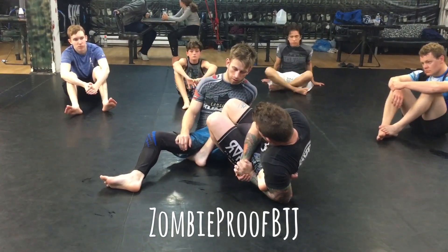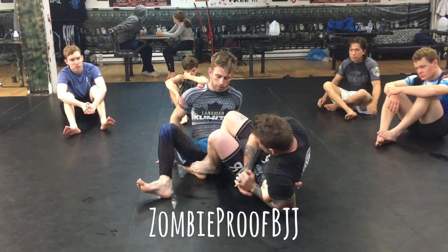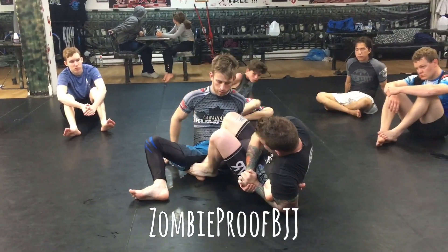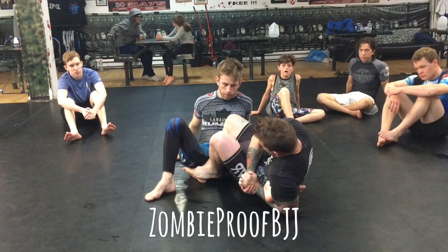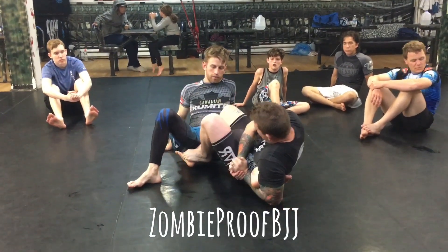Now from here, if I don't feel safe — if I feel like he can lift his hips off the ground — what I'm going to do is take this bottom foot up and press it right on my heel. Taz has shown me this, it's awesome. It keeps the hips pinned. Very, very good control.